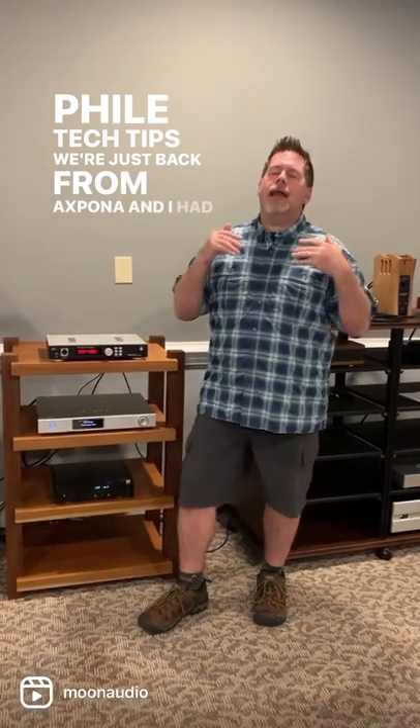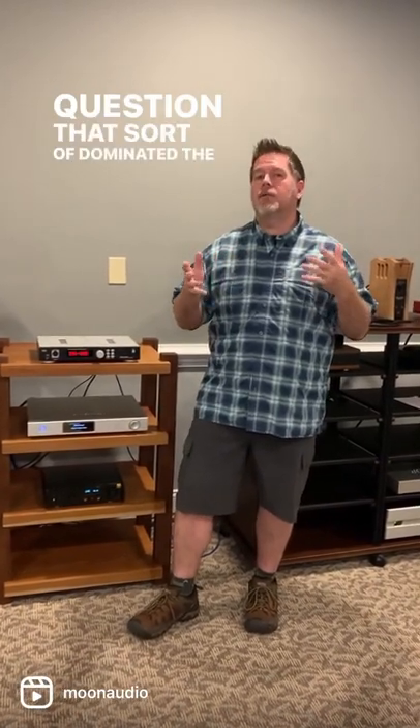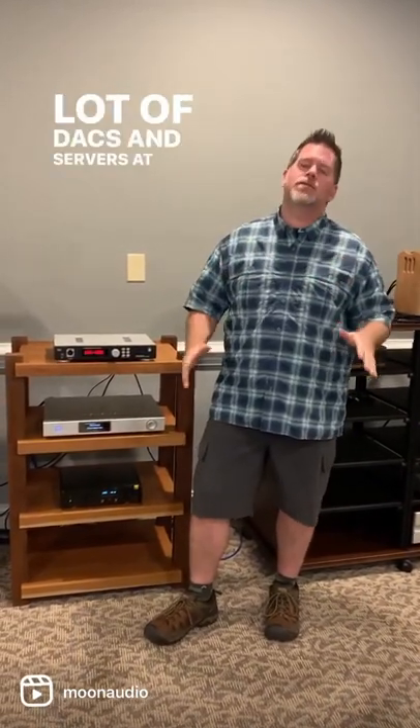Hey, this is Drew from Moon Audio, and welcome back to Audiophile Tech Tips. We're just back from Expona, and I had one question that sort of dominated the weekend, because we had a lot of DACs and servers at our table.